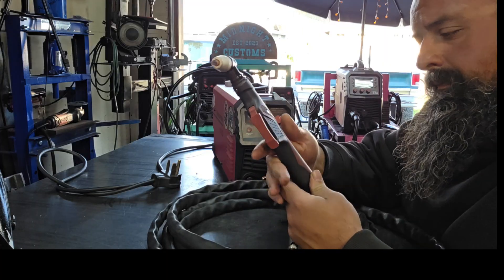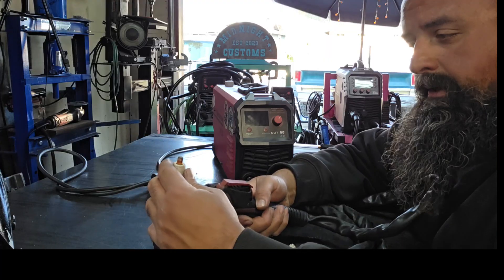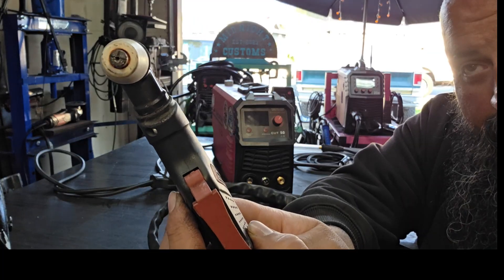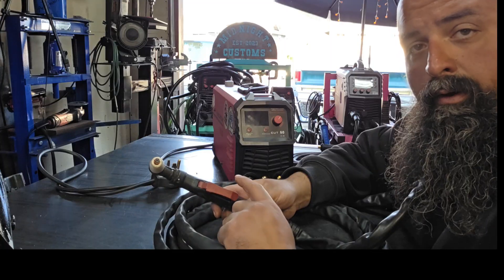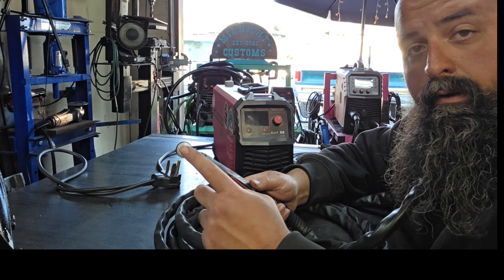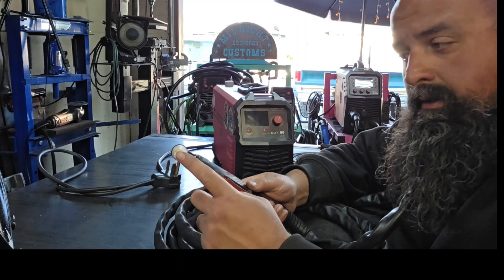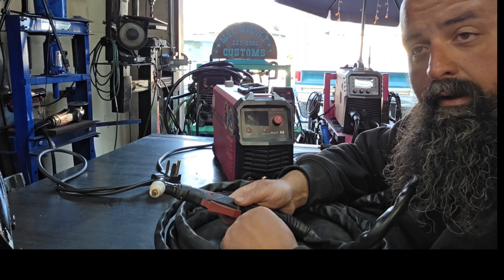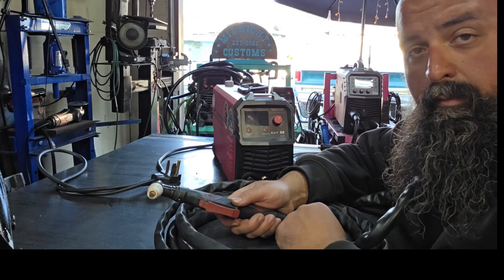Let's go over the torch real quick. These consumables are very, very affordable. As you can see, I have been using it lately. You want to have clean, dry air — no oil, no moisture — because it is going to affect the life of your consumables. The cleaner and drier the air is, the longer these are going to last. So make sure you get an air dryer inline, right off your compressor or somewhere between your compressor and your plasma cutter.